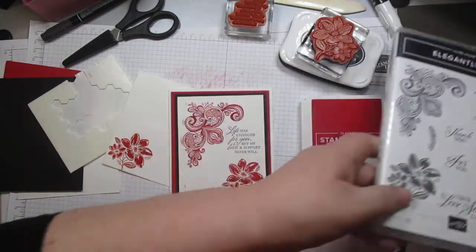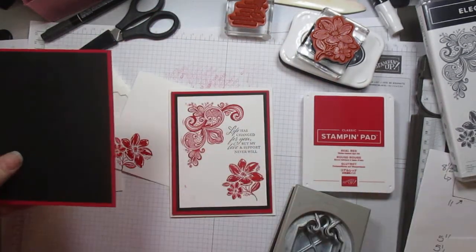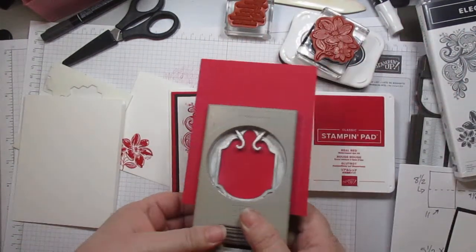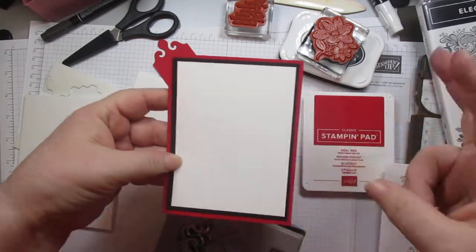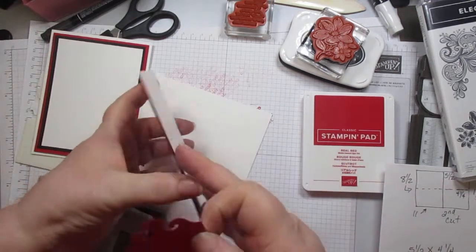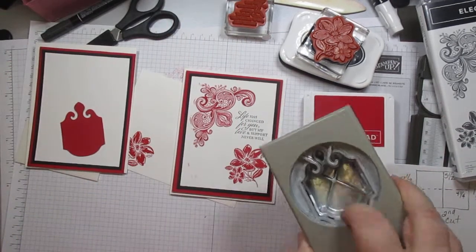I'm also stamping the flower in real red on the inside of the card. I tell my students in workshops: we never send a naked envelope. There is my card! It's simply layering cardstock, stamping, putting the sentiment on, decorating my envelope, and decorating the inside — very simple, very elegant. It just so happens to have an elegant name: Elegantly Said. I could also punch out a flower — you see how these layers work, the white goes on the front, and the red will be on the card base so nobody sees that I punched out of the middle.